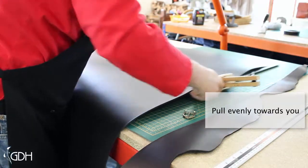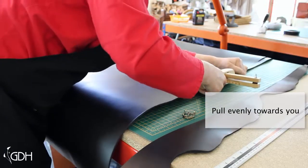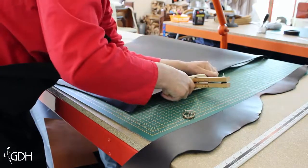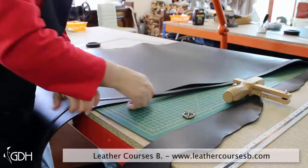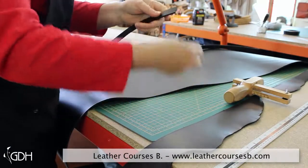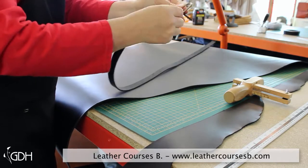Now that we've straightened off the edge, you'll get a really good professional-looking strap for your handbag or if you're making a belt. There it is — perfect all the way down, and even better, it fits the buckle perfectly.